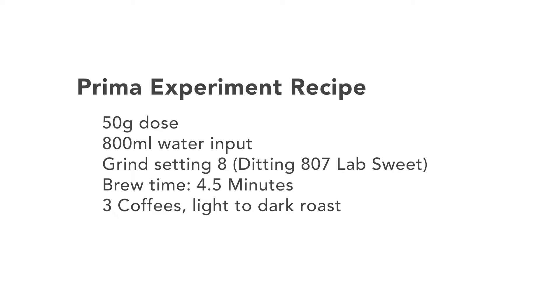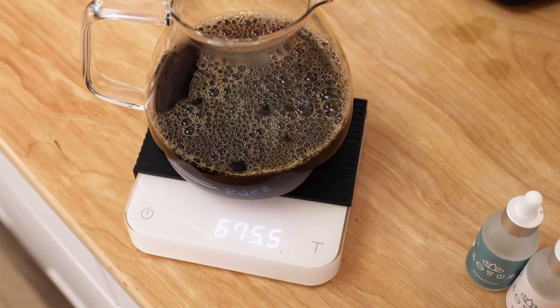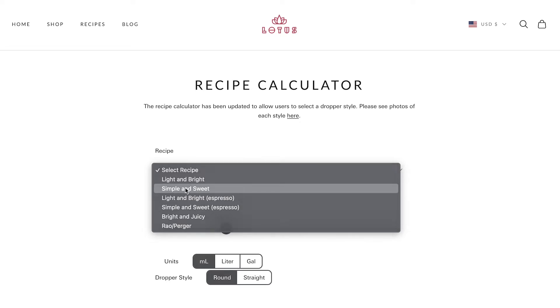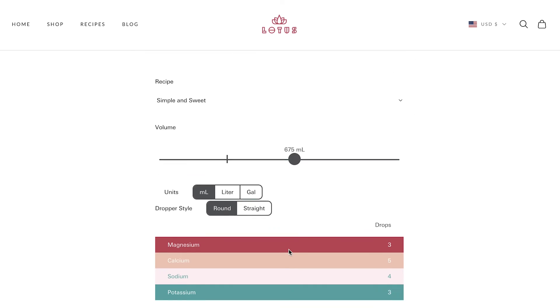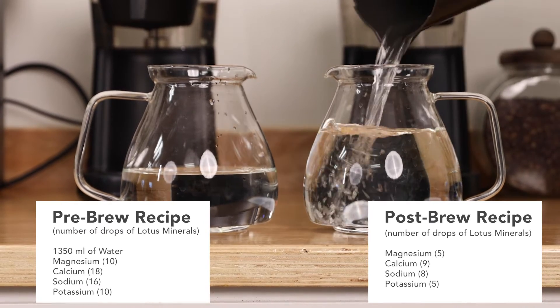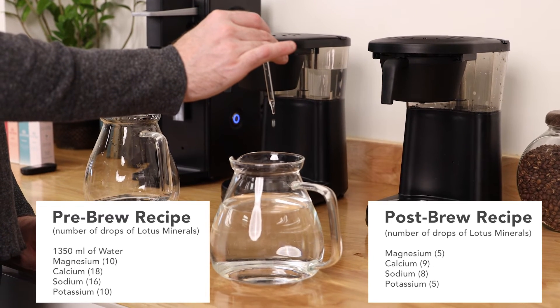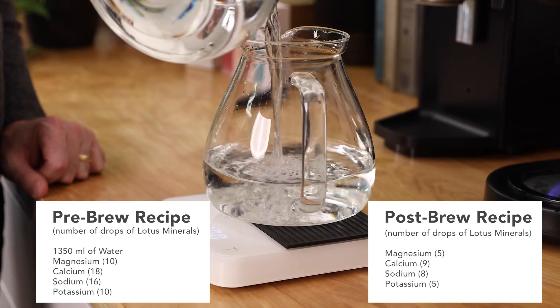Three different coffees were used for the experiment from two different roasters — two of the coffees were very light roasted, and one was near the beginning of the dark roast spectrum. Matching mineral ion concentrations in each sample was a crucial first step and definitely the most difficult part of this experiment. We first measured the yield of a brew, which came out to 675 milliliters, and then input that number into Lotus's recipe calculator online to find a proper concentration for the simple and sweet recipe. We then discovered, thanks to helpful insight from Nick Chapman at Lotus Coffee Water, that we could simply double our 675 milliliter recipe — both the amount of minerals and the water — to scale it to 1350 milliliters, and then pour 800 milliliters of water out of it for our pre-brew sample, ensuring that both samples had exactly the same concentration.